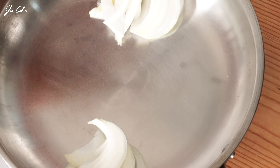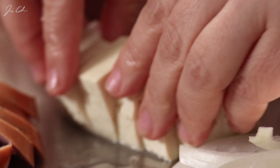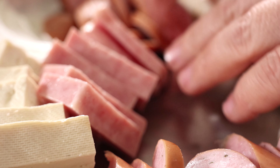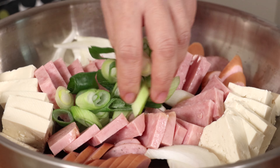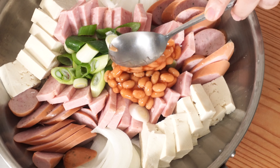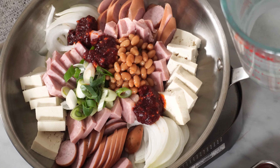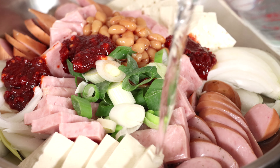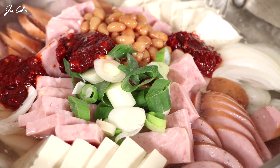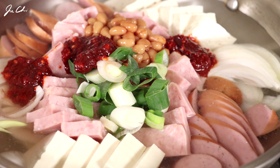Let's arrange the ingredients in the pot. There are no rules for arranging the ingredients, just put them nicely in your style. Add some baked beans to the stew and place the sauce on the ingredients. We'll need three and a half cups of water — it's going to depend on how big or deep your pan is. Just add water so that ingredients are barely submerged. Sausages, spam, baked beans, and vegetables will make a beautiful broth in a few minutes.